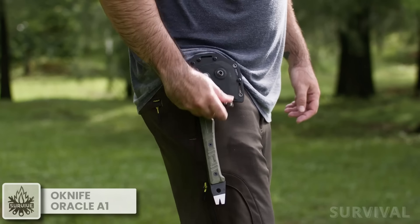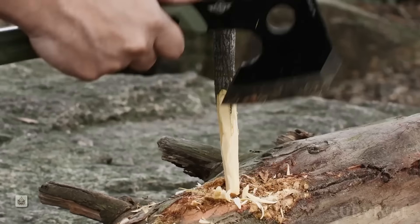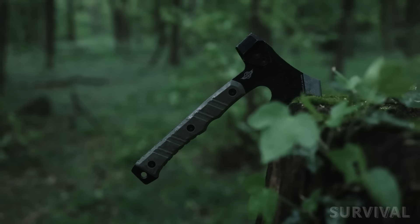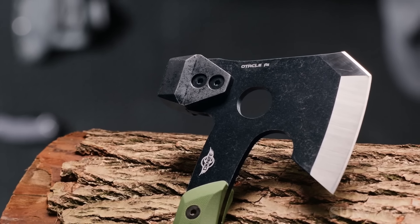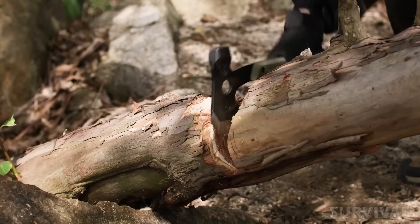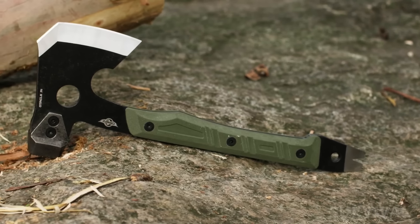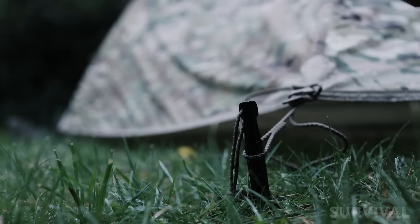It's hard to ignore when a brand gets something right, and the Auticle A1 hatchet is the finest example of that we've encountered yet. Made from one solid piece of black titanium-coated 50CR15MOV stainless steel, the Auticle A1 ups the possibilities of what you can chop, slice, and smash. Not only can you use this around camp for chopping and hammering, but the integrated pry bar and solid full-tang design make this a great tactical tool as well.